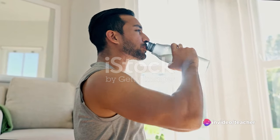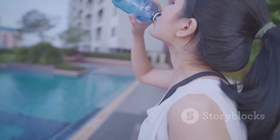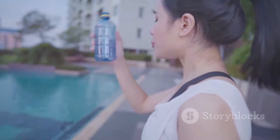Remember, water is not just about quenching thirst. It's about maintaining a balance, aiding digestion, replenishing the body, and promoting overall health.